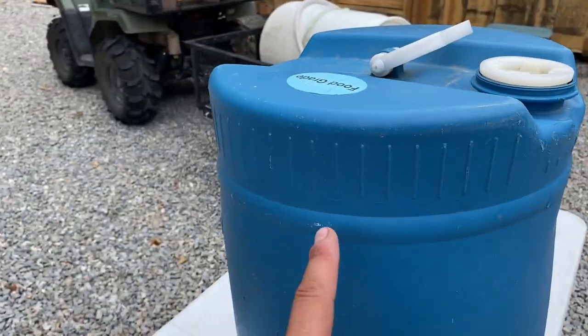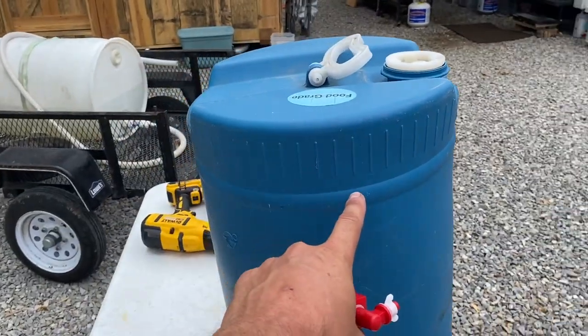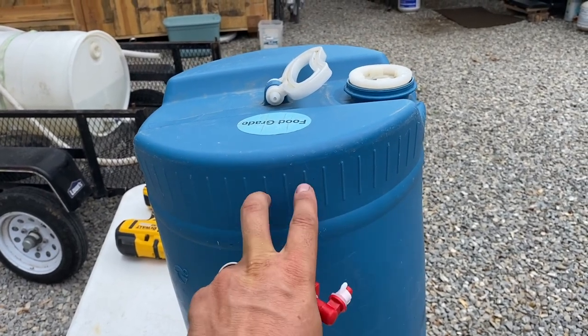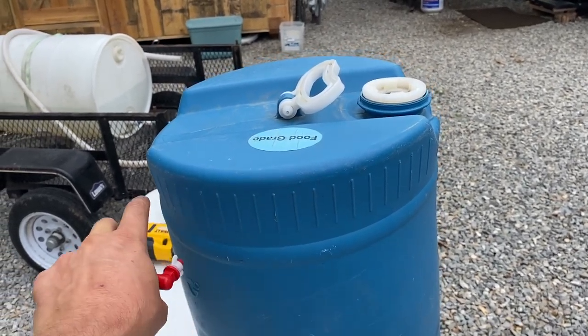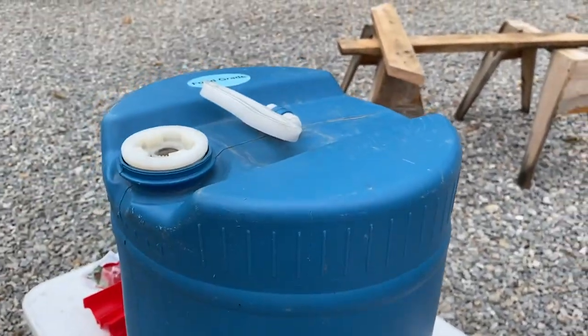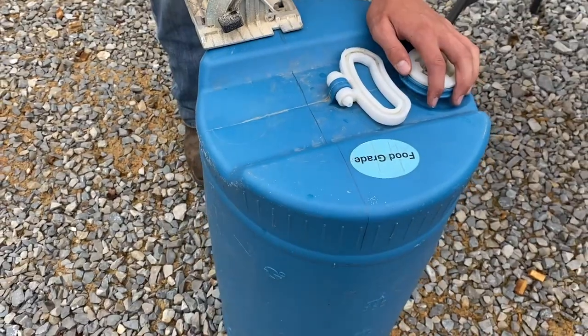We might have to haul down five gallon buckets, so what we're going to do is just cut a slit somewhere, put a hinge on it, fasten the hinge, then complete the cut all the way around so it just folds open.